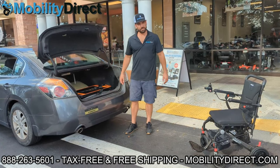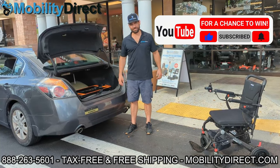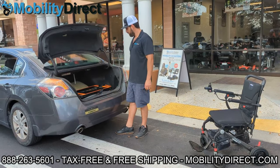If you subscribe to our YouTube channel you're automatically going to get entered into our monthly giveaway raffle. We give away a free mobility product once a month and all you have to do is subscribe and you could be the next lucky winner.